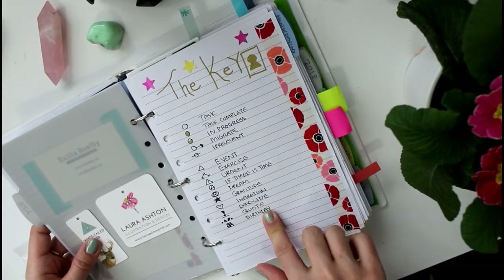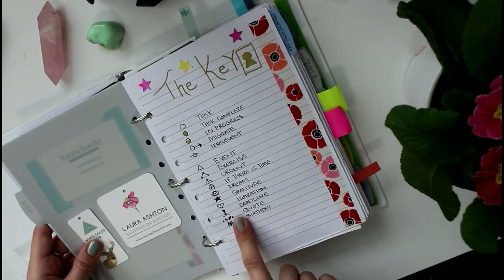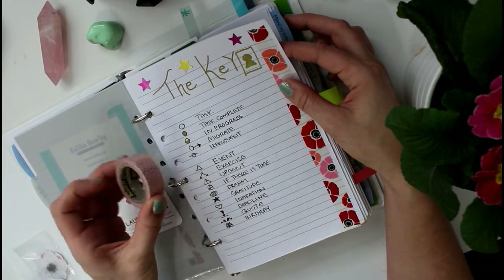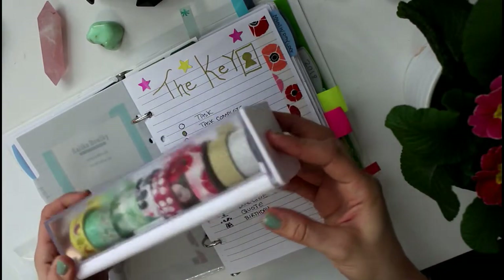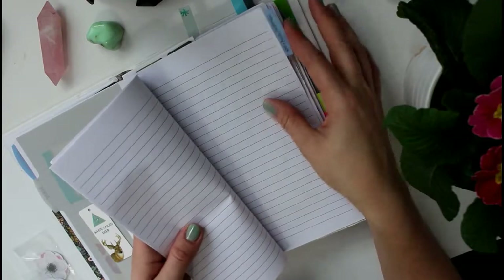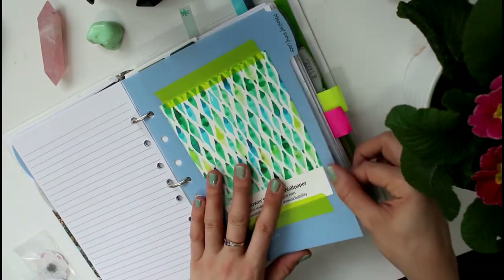I have an index that indexes all the other tabs and pages. I've whited things out — this isn't one of those neat, beautiful hand-lettering planners; it's really for function. I have a key with symbols: task, task complete, in progress, migrate, and irrelevant are the main ones I use. For decoration, I mainly use washi tape since I don't have time for illustrations. I have loose washi tape and a washi tape dispenser from Staples with some rolls I switch out seasonally.